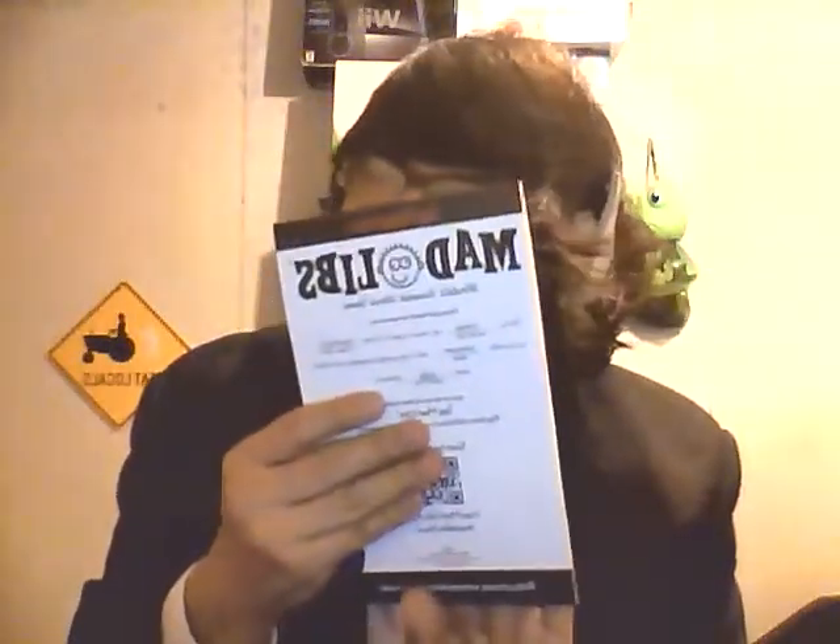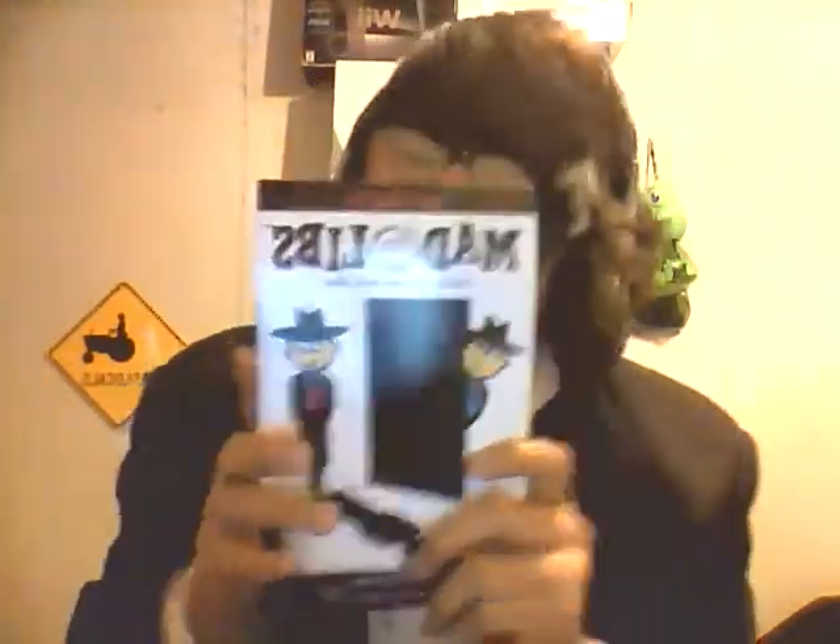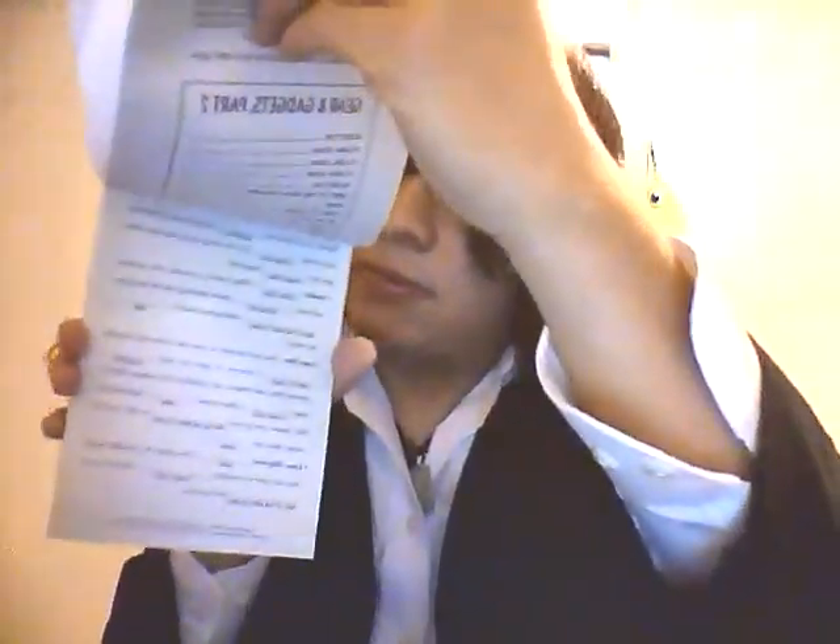Mad Libs, spy edition — it's this little book. Basically, everything is pre-written and all you do is fill in the lines with the words you want to say. Pretty simple. I'll spend a lot of time with this book. And right here, they give you a code — I don't really know what it's for.